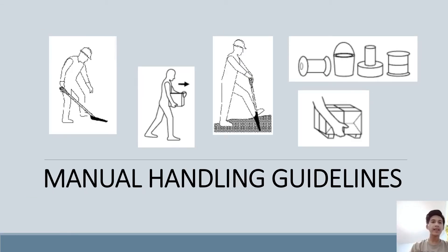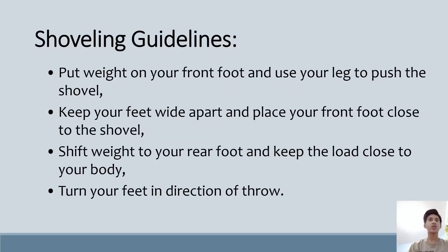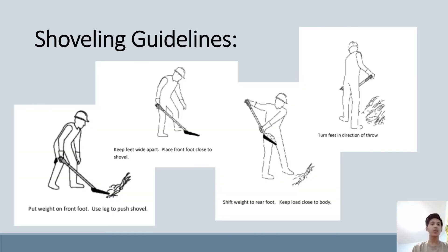The first manual handling guideline is shoveling guidelines. A shovel is a tool with a handle and a broad scoop or blade for digging and moving material. The guidelines are: put weight on your front foot and use your leg to push the shovel; keep your feet wide apart and place your front foot close to the shovel; shift weight to your rear foot and keep the load close to your body; then turn your feet in one direction to throw.